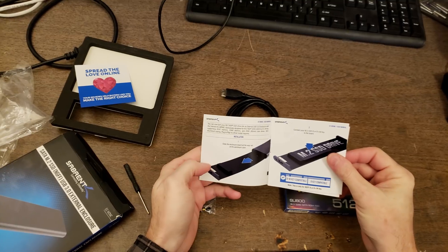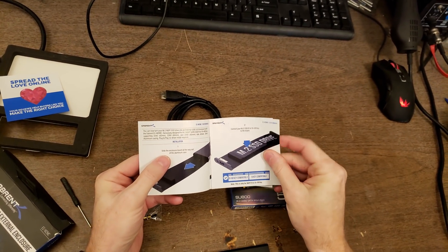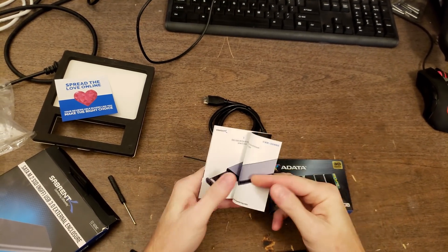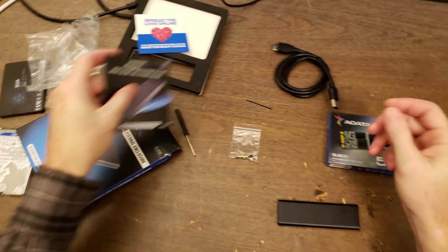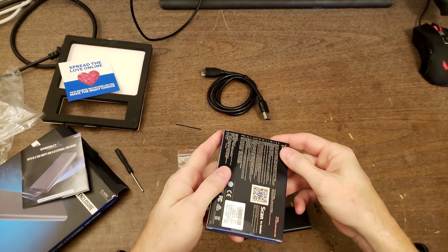So according to the manual: slide out the board, put in your drive, secure it with a screw, slide it back in, plug in your cable. I'm not sure what that sticker is for. Let's go ahead and open up the solid-state drive.